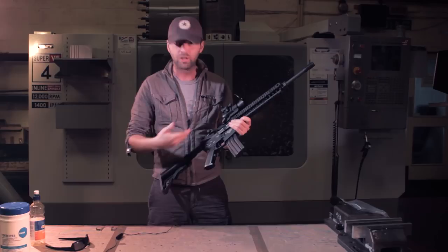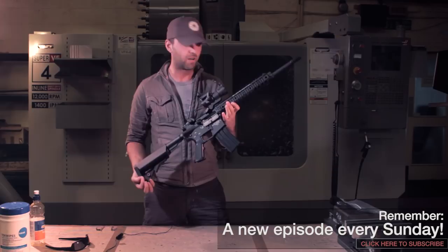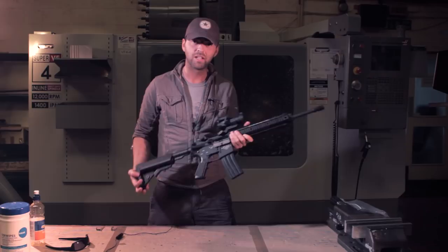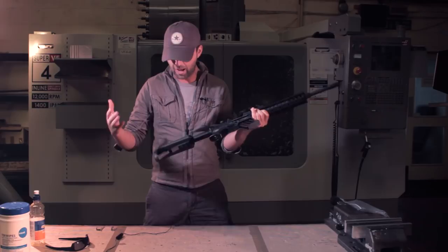So you saw the blowback already, let's have a look at some of the other features. Pretty standard for an M4 — it's the SR16 by Knight's Armament, a Stoner rifle with the URX front end. Really nice gun. This gun comes from Japan so it's got all the kind of Japanese quality features you'd expect. Everything from the stock to the front end, the barrel, is all extremely high quality. We'll start from the back and look at it.